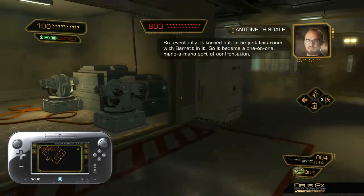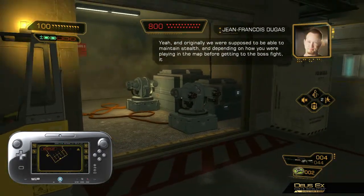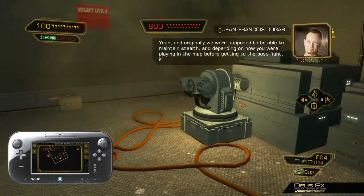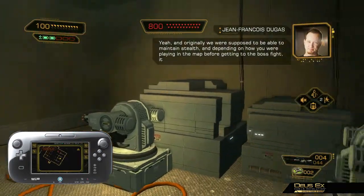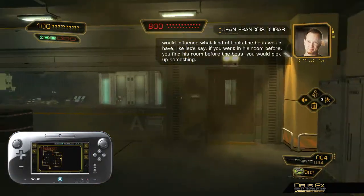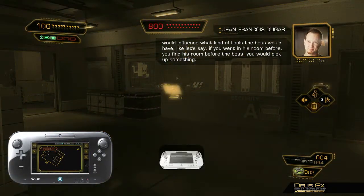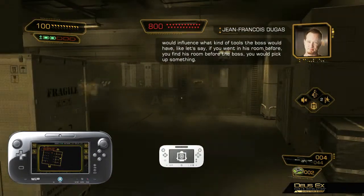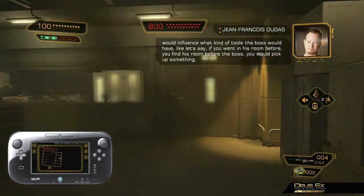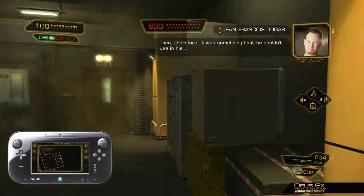The new areas of this level provide access to weapons that can prove to be useful in your fight against Barrett. Take these gun turrets, for example — if we can find a terminal, we might be able to hack into them. There's a terminal in that room over there that might give us access to the gun turrets. But with Barrett on the prowl, it's too risky trying to get in through the door. Let's use the vent behind those boxes.